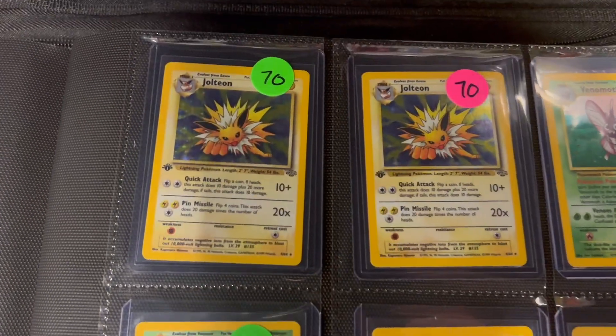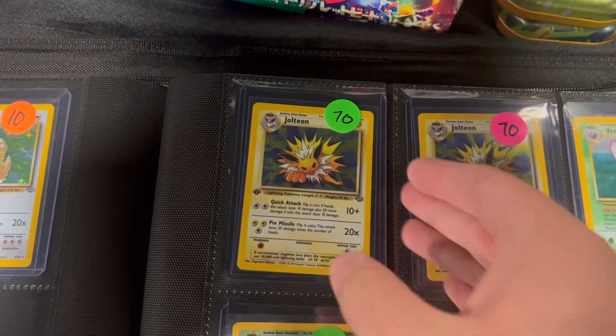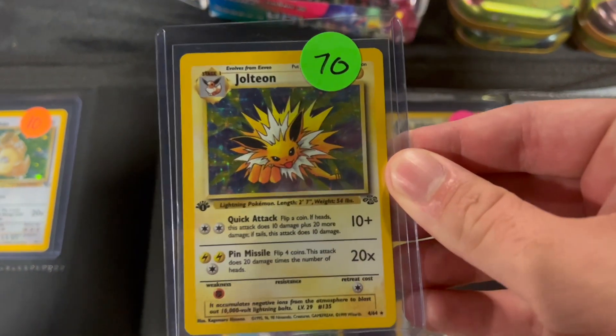All right, we're here at the Denver sports card show. I just came across a Jolteon - let's go ahead and take a look at it. Pokey pals, we got the Jolteon right here. We're getting a first edition, which is even better than the unlimited. I'm gonna go ahead and take that out right now.